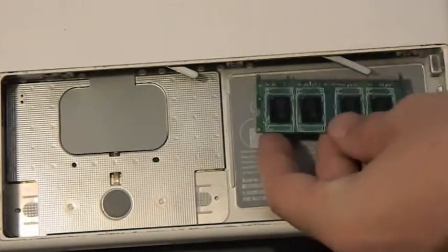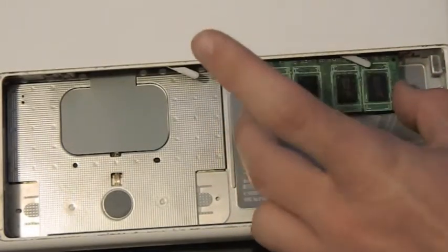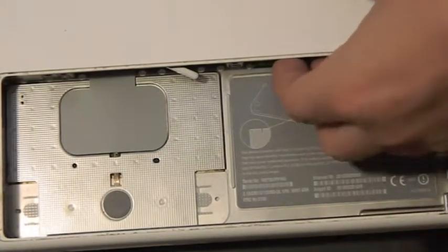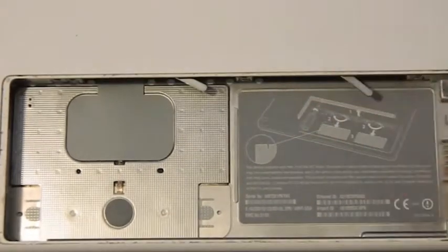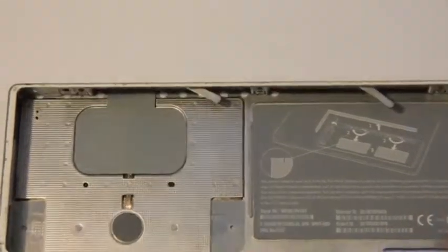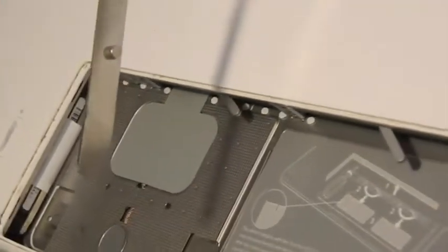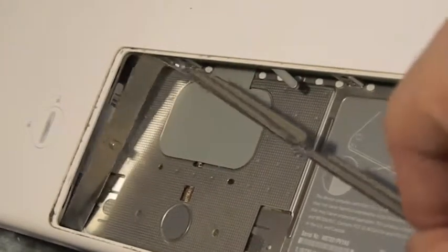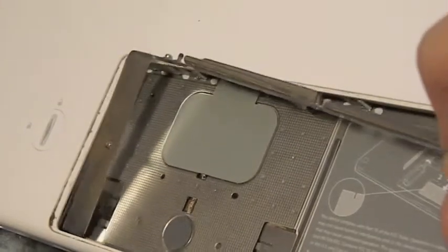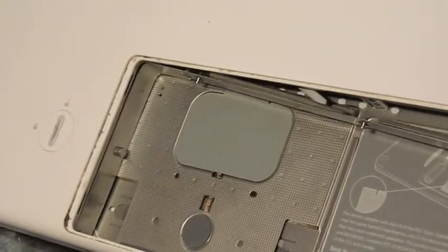Now you're probably going to have to put this back in — it's a little difficult. What you have to do is, you see down there — try to put it at an angle. You're going to have to put it in so this jagged, odd point goes in like this, and then you just kind of let it fall in.